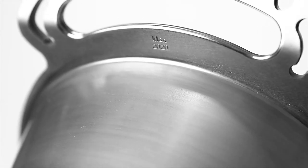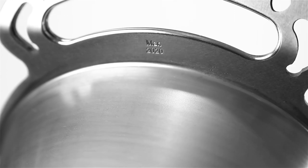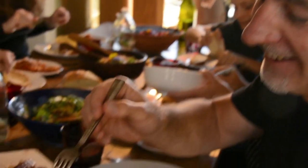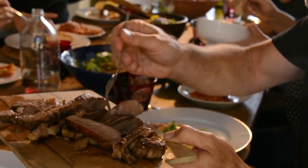On every pan we make, we stamp the date. The reason is that in several generations' time, people will be looking back and saying, wow, way back in ancient 2020 they really got this right — because we're still cooking on it 500 years later.